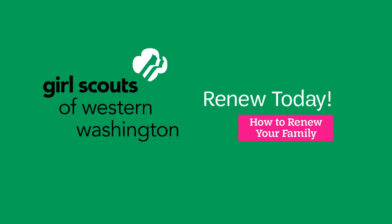Hello everyone! We're excited for your family to join us for another year of Girl Scouts. This video tutorial will walk you through the steps for renewing your family's memberships for the 2019-2020 Girl Scout year.